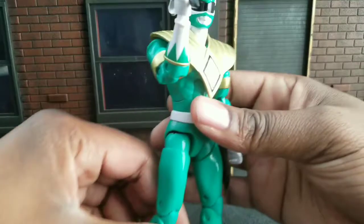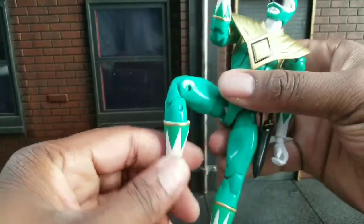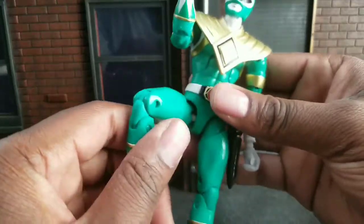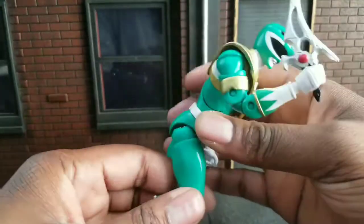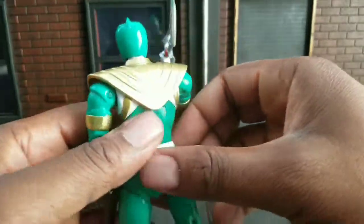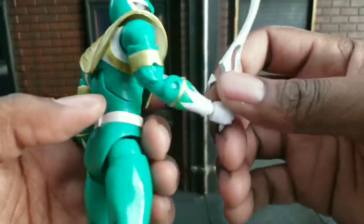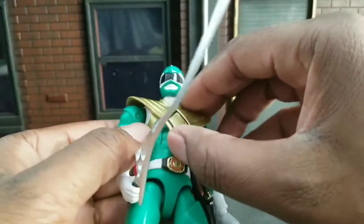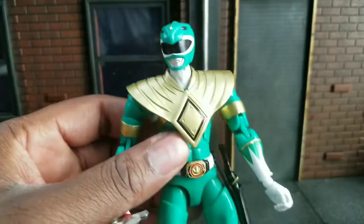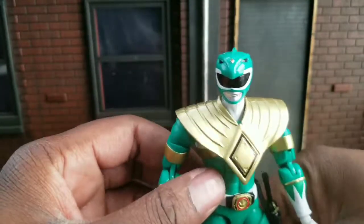Cool figure. Decent articulation. For some reason, he's kind of a weird green on my screen. He's really a darker green, but it looks like he's almost teal through the camera. So don't let that deter you. I think his colors are accurate, but he could be a richer green. His green could be a little bit richer, so you can see it a little bit more accurately.